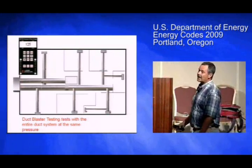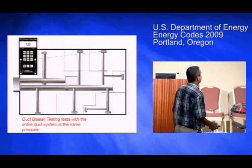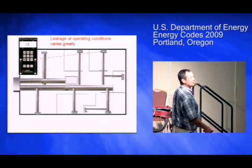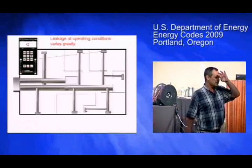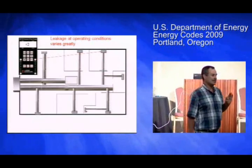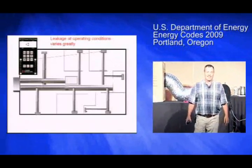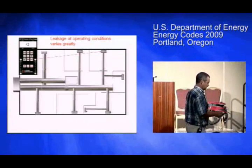At operating conditions, you might see 125 pascals right underneath the furnace on the supply side, and you might only see two pascals at the far end. Your duct blaster doesn't care — if you've got a hole at the boot and a hole at the air handler, it gives them equal weight. But in terms of saving energy and money, the closer you are to the fan, the more important it is to seal that hole well. Duct blasters don't care where the leak is — the energy does.